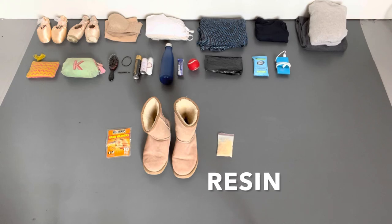Last but not least, if I'm shooting in a studio I'm not familiar with, I'll bring a little bag of resin with me just in case the floor is slippery. Also, if you wear tights under your pointe shoes, a little hack is to put some resin on the inside of the back of the shoe — this will stop the back of the shoe from sliding off.